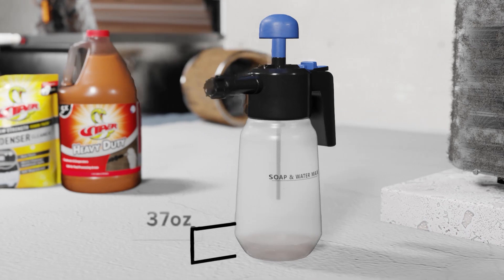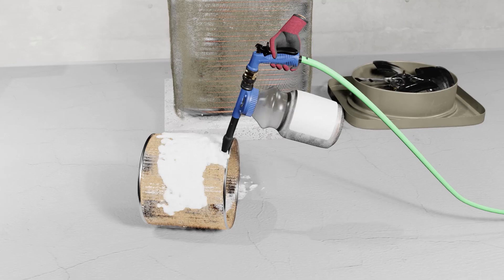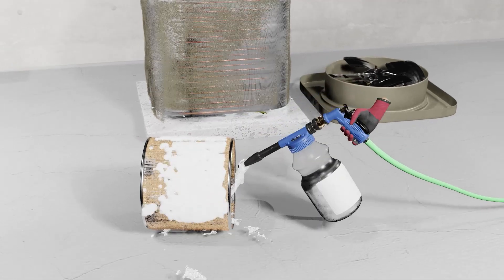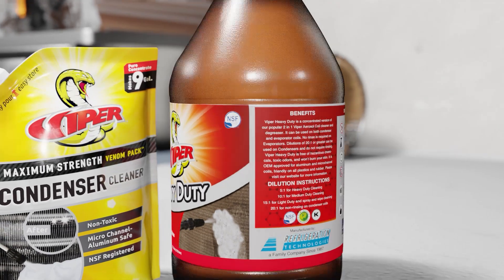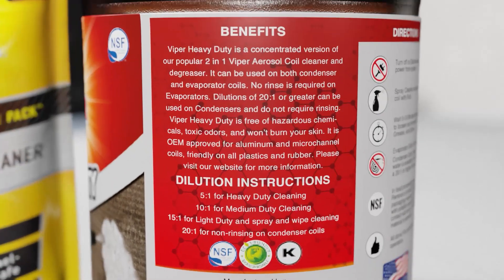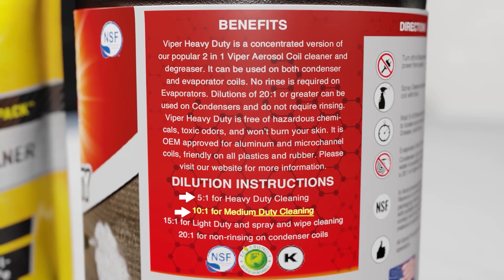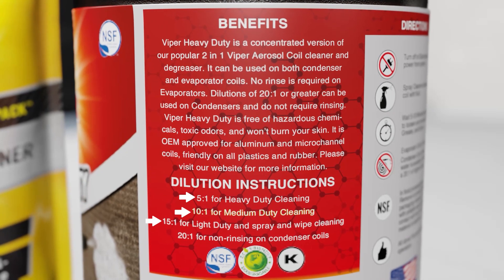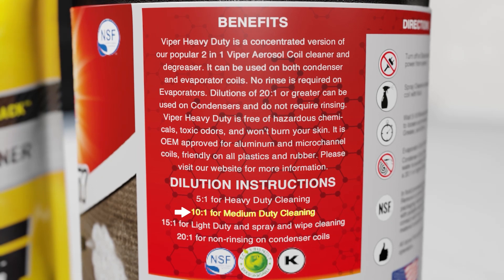Refrigeration Technology's Viper products have two primary delivery methods – a pump sprayer or a foam gun connected to a hose. Check carefully for dilution instructions. You'll notice that the Viper HD gallon jug gives separate dilution instructions for heavy-duty, medium-duty, light-duty, and non-rinsing. Here, we're going to show you how to dilute Viper HD for medium-duty cleaning.